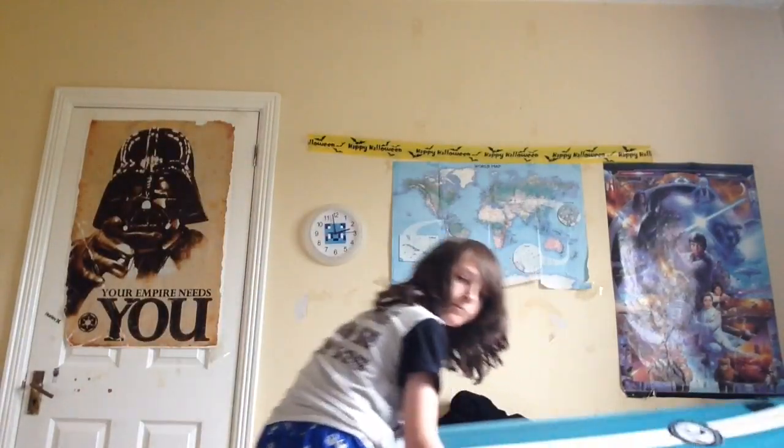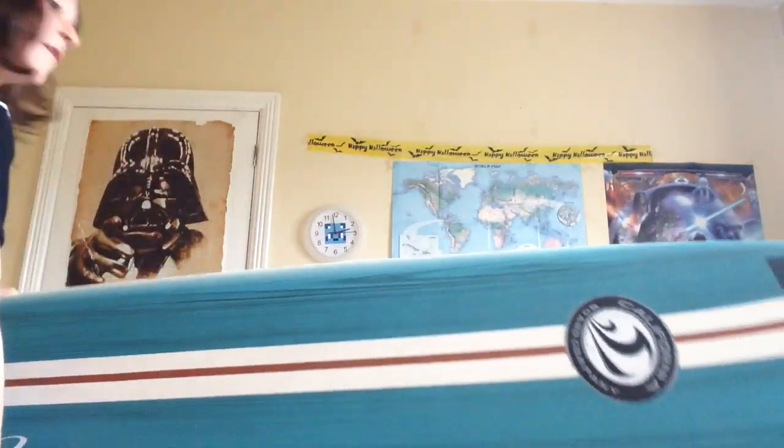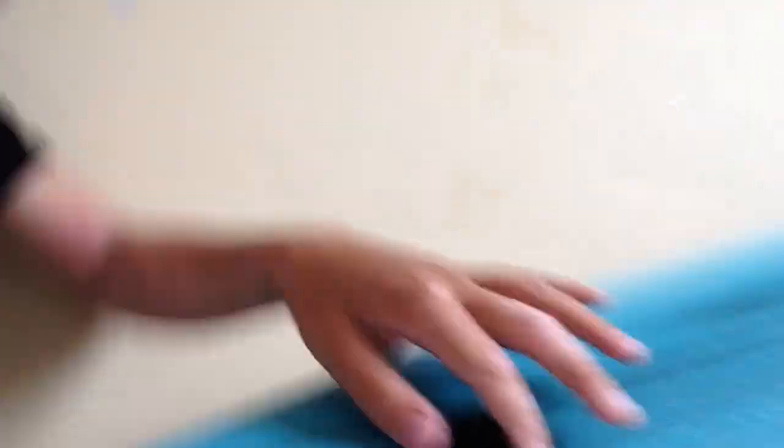We'll set the leash aside for a second and go on to the surfboard. This is my surfboard — it is a seven foot California Board Company surfboard. I'll just put it right there so you can get a run through. It's got the fins here, it's got the fin screws, and then the fins — they're very good. It's a seven footer so it's not a beginner board. I'm using selfie cam for this video.